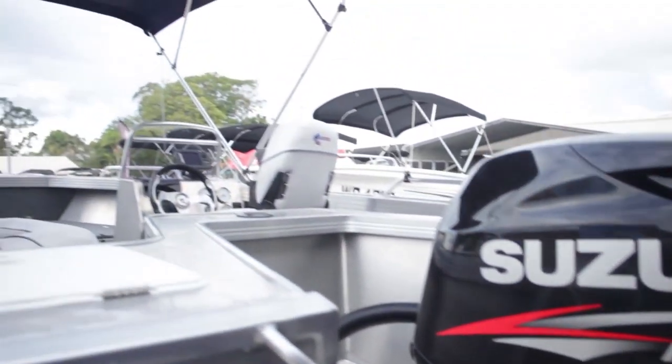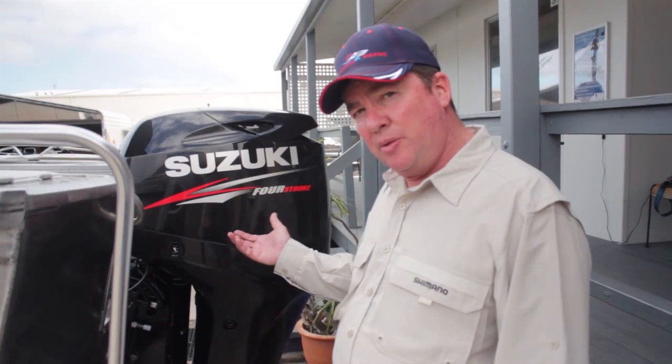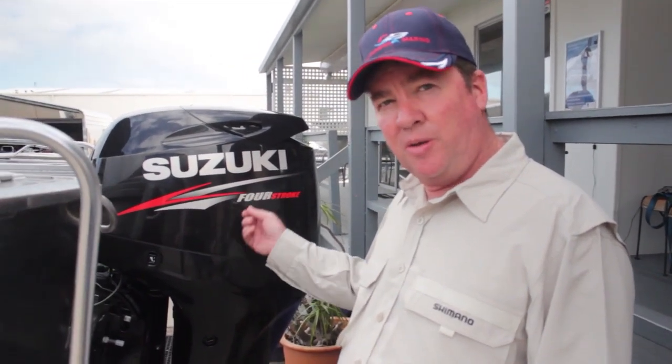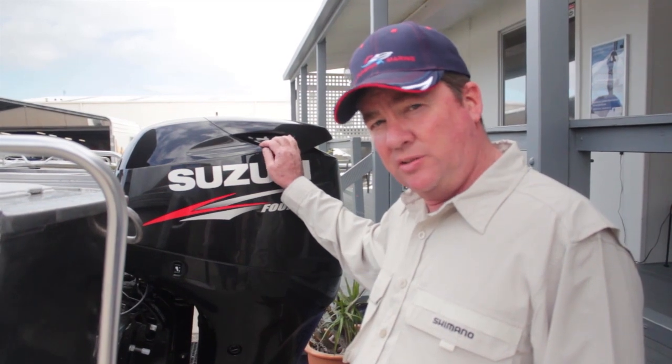Some of our customers are just die-hard four-stroke fans and even though we believe E-Tec has some advantages, they just want a four-stroke. So we've decided to sell them the world's best four-stroke — the Suzuki. The Suzuki is the lightest four-stroke in its class and it's also the only one with multi-point sequential fuel injection with lean burn control. What that means for the consumer is that you get more miles to the gallon, it's cheaper to operate, you get there faster, and you get more time at the fishing spot. Suzuki's other big benefit compared to most other four-strokes is it has a timing chain rather than belts, so there's less replacement, less service cost down the track.